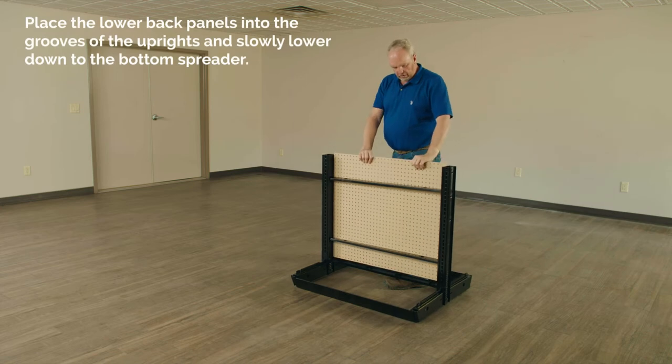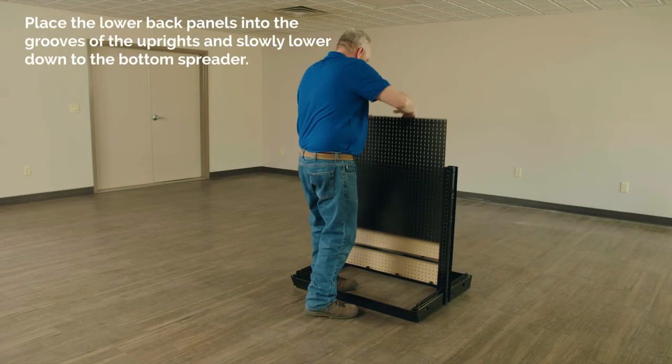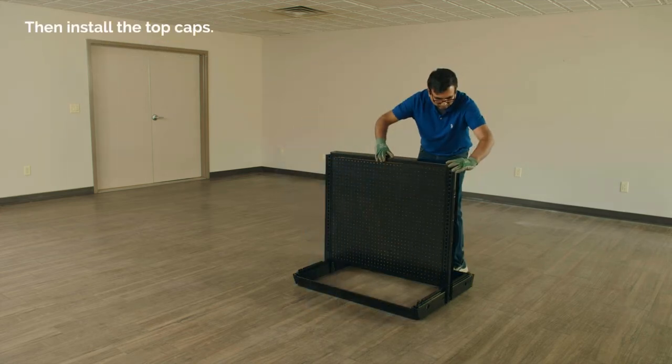Finally, place the lower back panels into the grooves of the uprights and slowly lower down to the bottom spreader. Then, install the top caps.